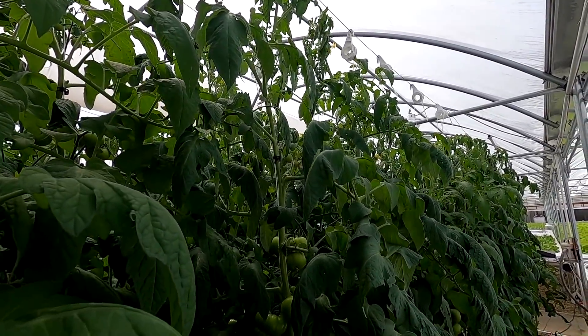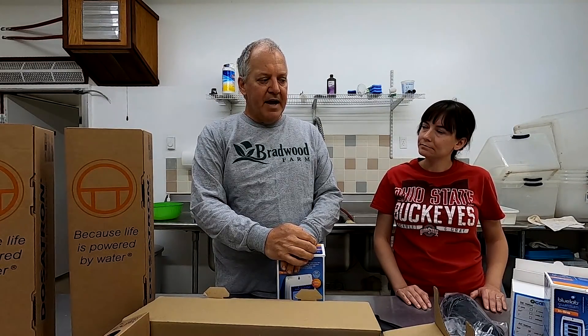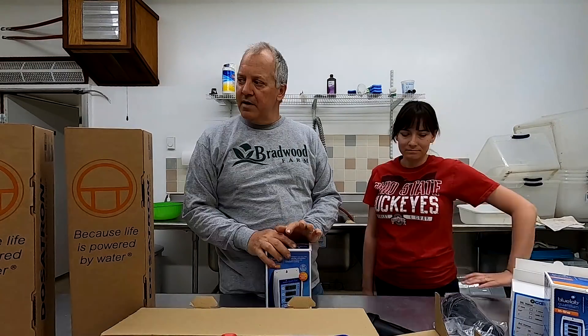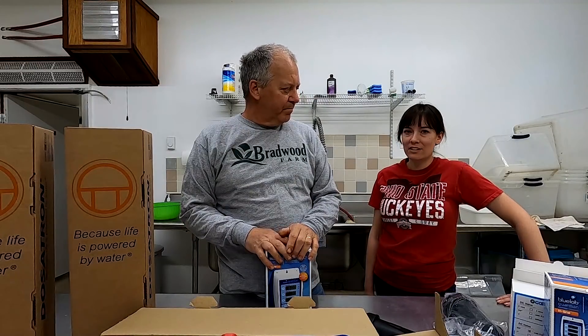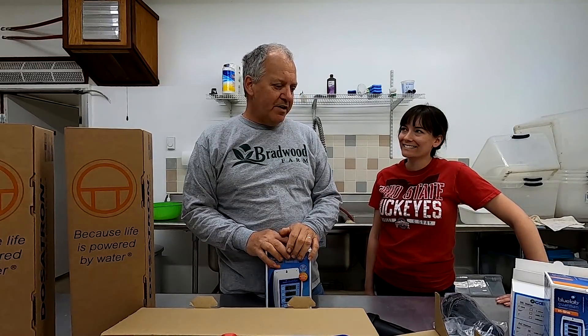I think the greenhouse system will come in just under $1,000 and the high tunnel will be just a little bit above that, but I think it's money well spent. We'll film the installation so you can see how it works.